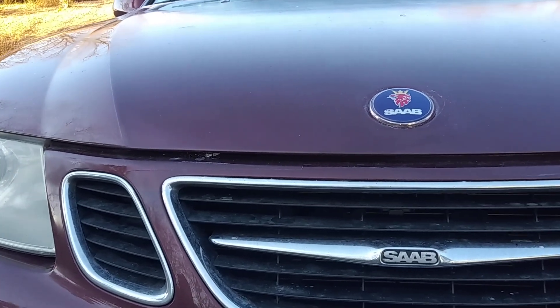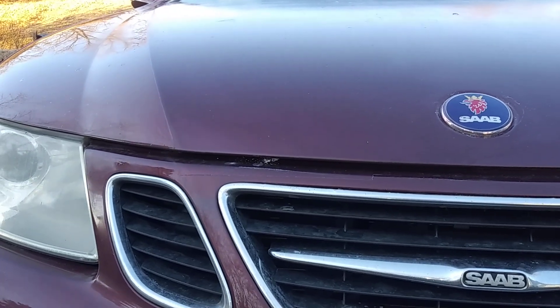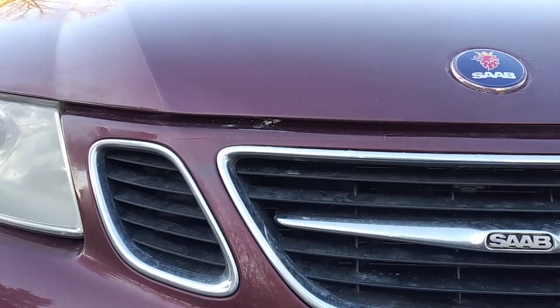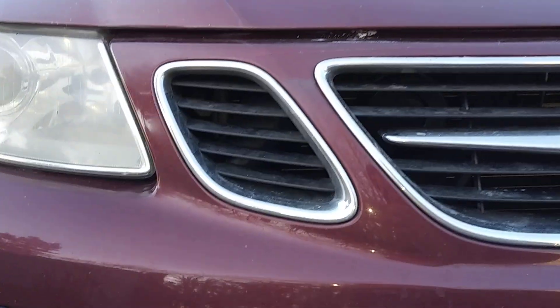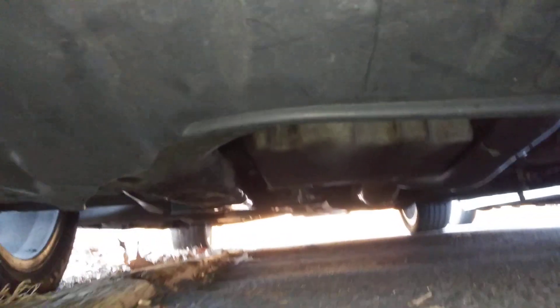Hey guys, I've been getting a burning oil smell whenever I come to a stop with my 2004 Saab 9-3. I had a similar problem with a Ford Taurus that I had. It's a result of oil leaking from somewhere on the engine and getting onto the exhaust.